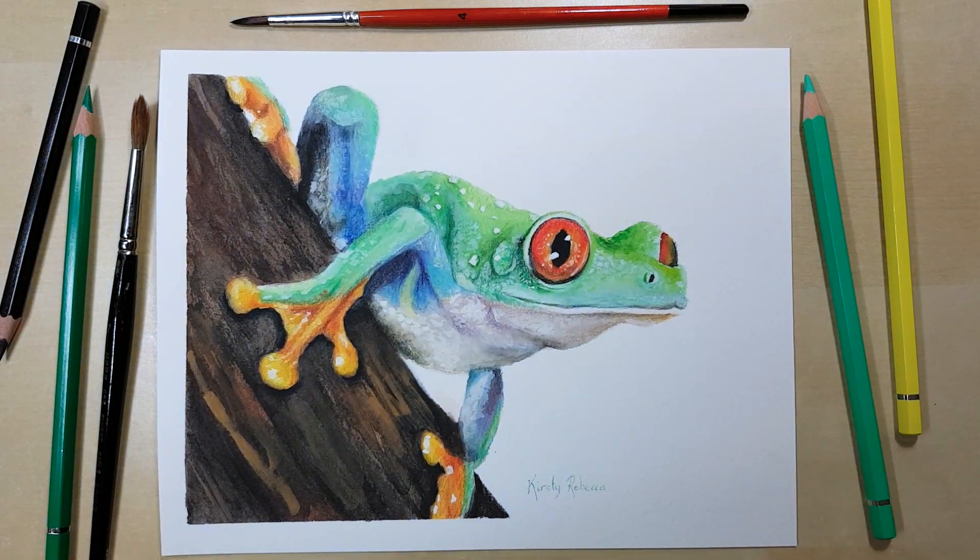On the screen there's a playlist with some other watercolour tutorials you might be interested in, or if you're after more coloured pencil pieces there's also another playlist on the screen. Click on one of those and I'll see you over there!